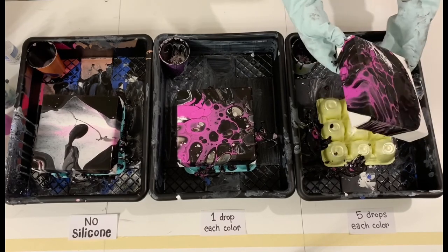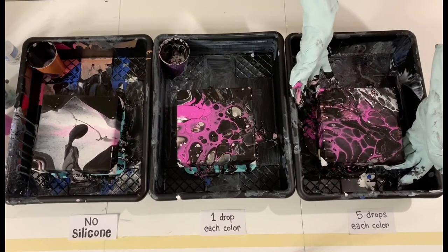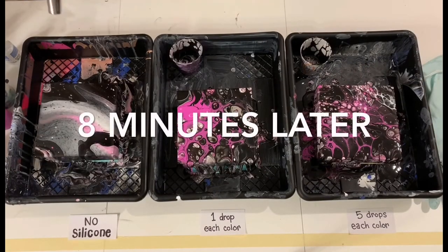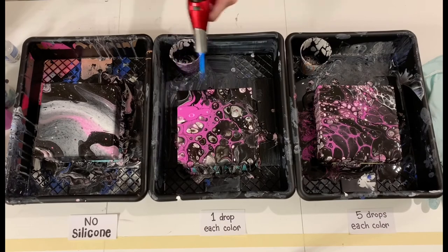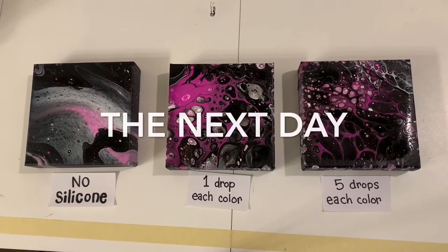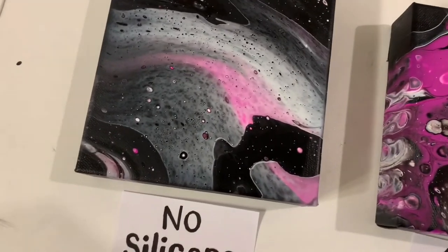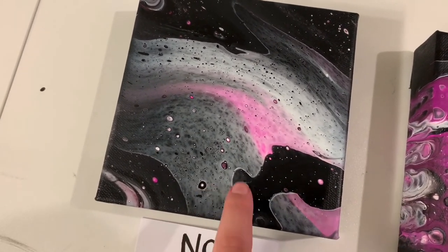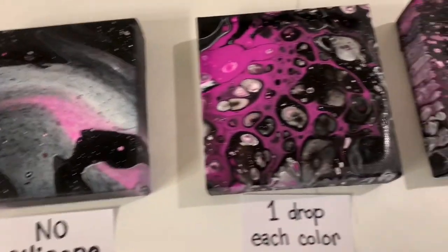I'm doing the exact same motion for each painting, trying to get as similar results as possible. Then I just let them sit for a bit and flow off the edge, and torch them. I got a lot of air bubbles appearing from torching. The paint is still pretty wet because I didn't tip these as much as I normally do, just to do the bare minimum to be consistent. And you can see all these pseudo cells that formed from the air bubbles popping when I torched it.